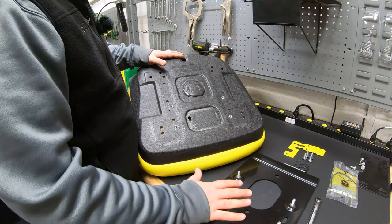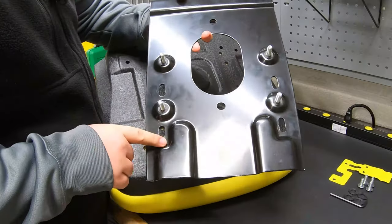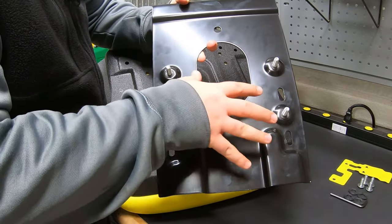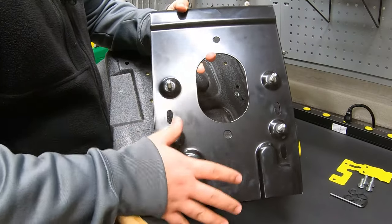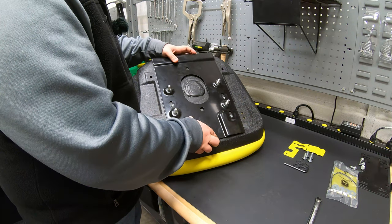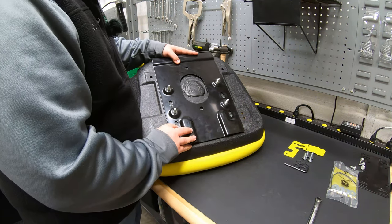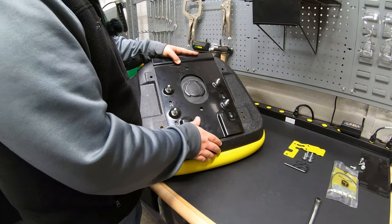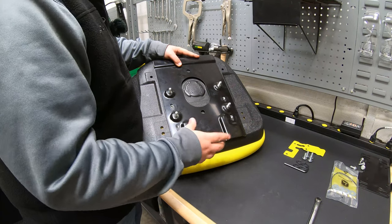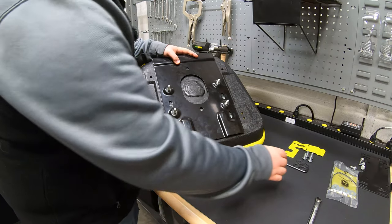Now that we've got the seat off, we'll go ahead and install our new seat plate here. One thing you'll notice about this is on your four holes, they are slotted. So you have a little bit of adjustment before you actually put the seat on with the slide. For instance, if you want to be a little further away from the steering wheel, we're going to put our holes towards the bottom of the slide, and if we want to be a little closer, we'll put them towards the top. With me being a bigger guy, I'm going to slide these all the way to the bottom so I'll be furthest away from the steering wheel.